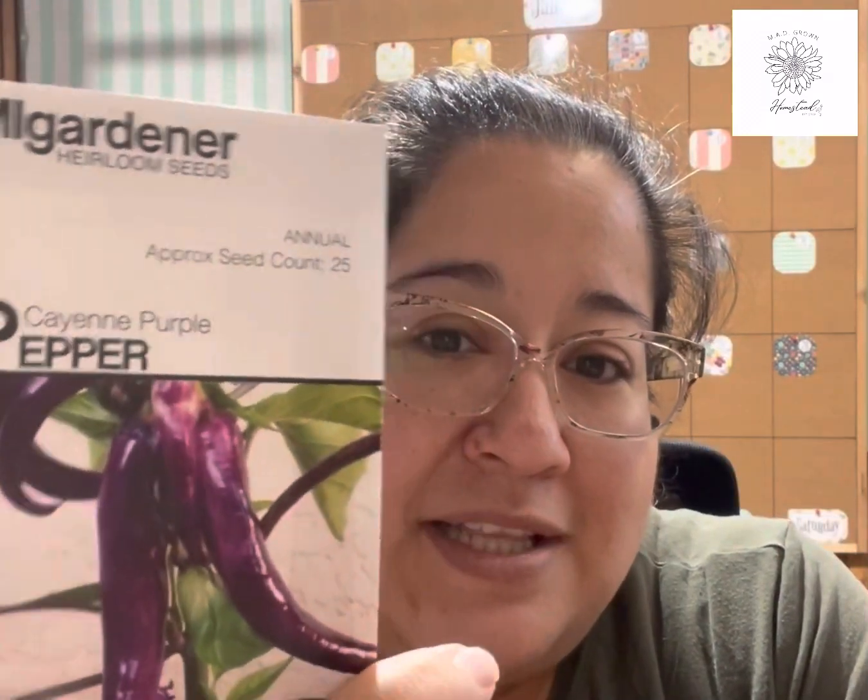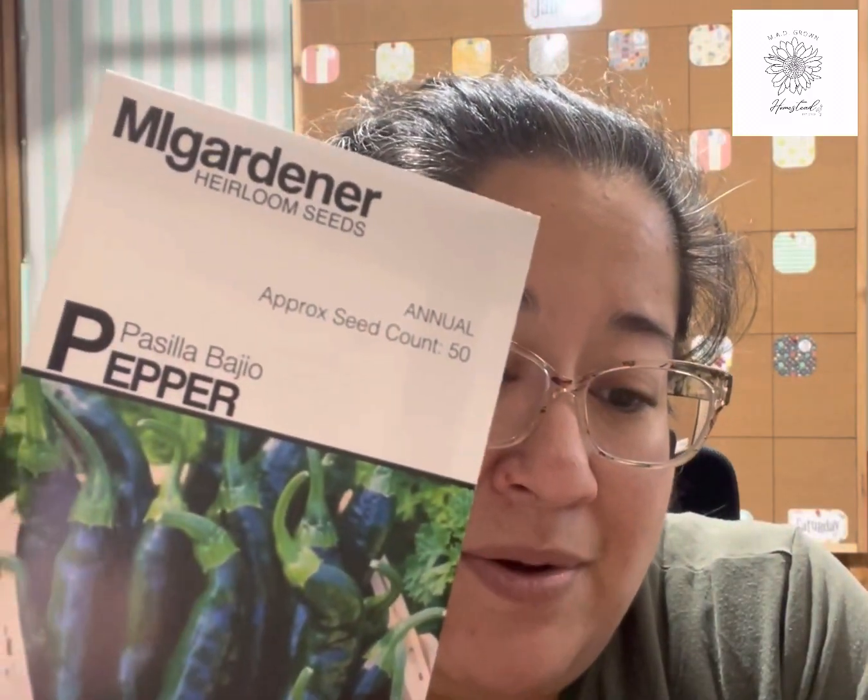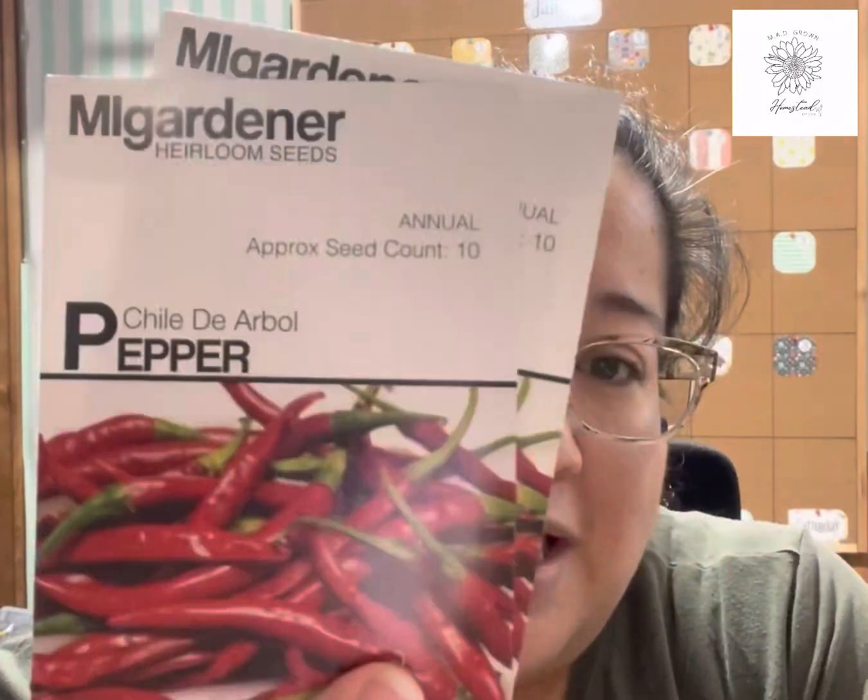From the peppers: a purple cane pepper I've never tried before — I wanted to grow it and see how it does, what it tastes like, how hot it is, and whether it's worth getting. Then some of my bigger peppers for cooking: pasilla bajillo, Nacho Grande, and chile de árbol — another Mexican staple. Those are all things I'll start right now.